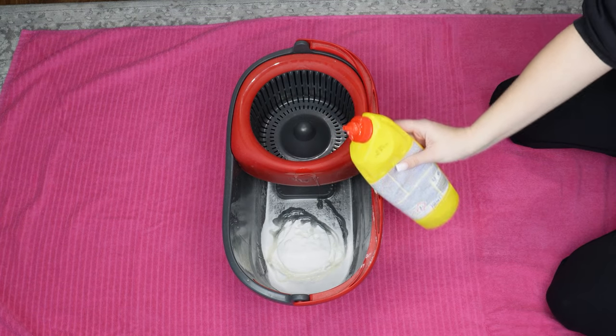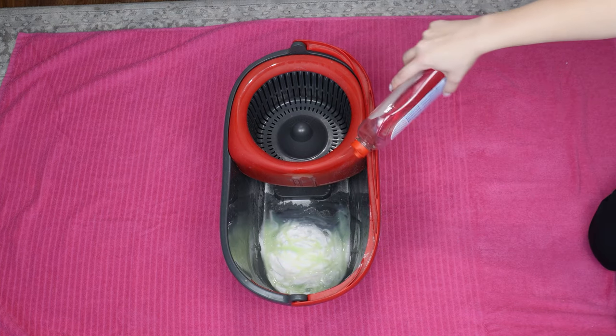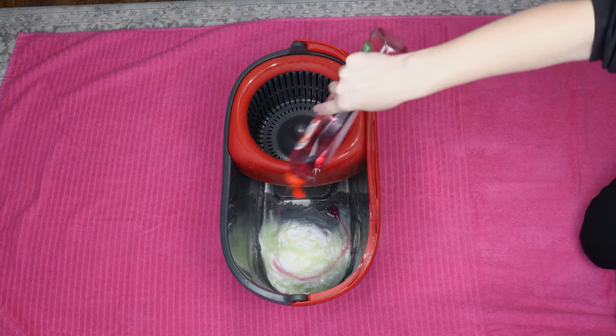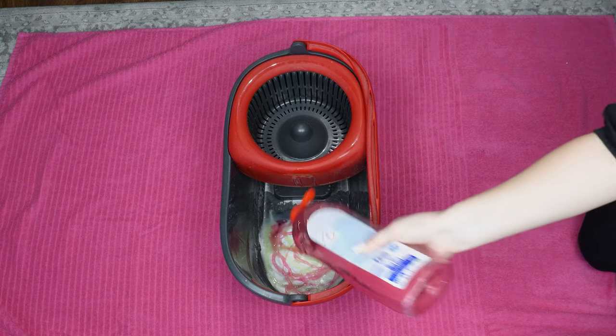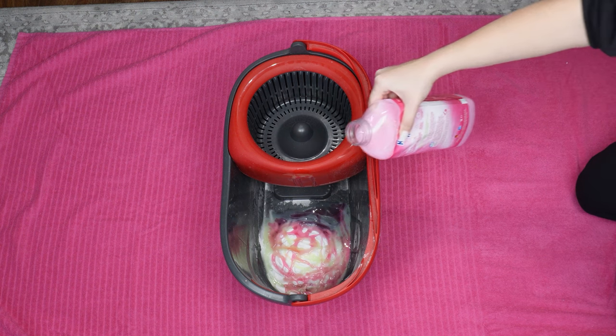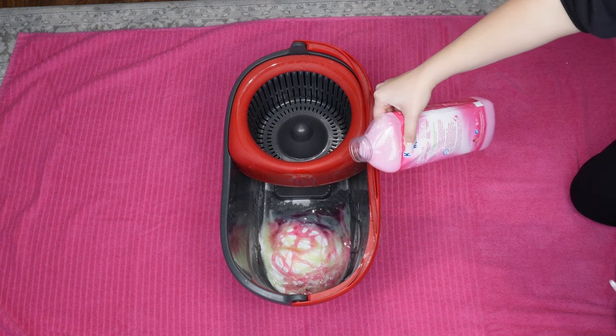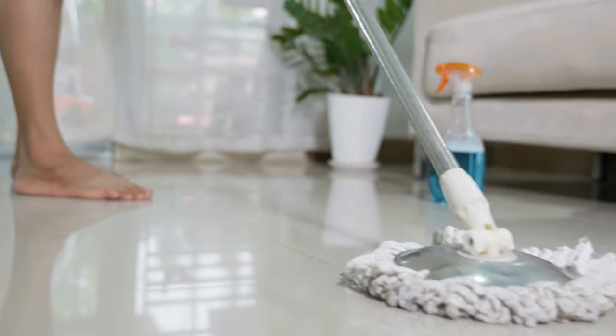and viruses. Another ingredient is dish soap — pour a tablespoon into the bucket. It's excellent for removing greasy stains from the floor and has shining properties, leaving no streaks. Add another dish soap. Then add half a measure of floor cleaner, which has a lovely scent and makes the floor shine like a mirror.